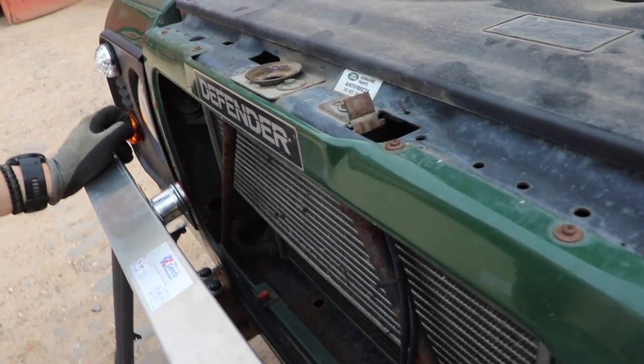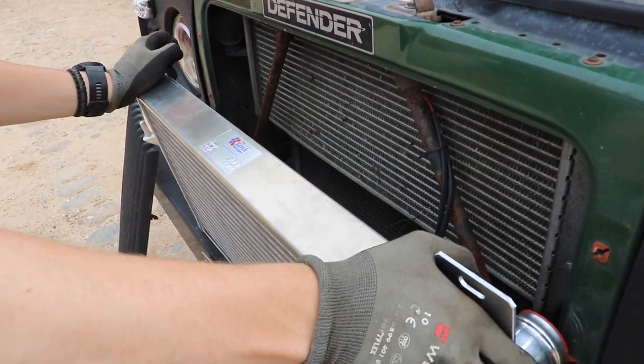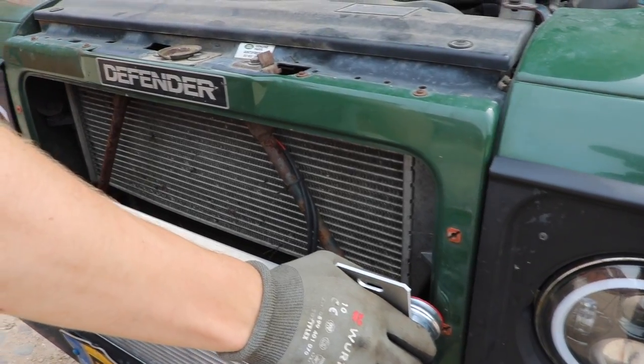You can kind of see the size difference already between the new and old intercooler. This one is much thicker as well.